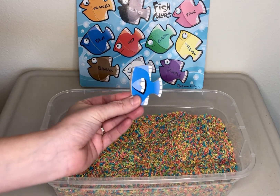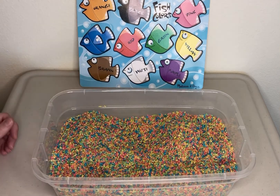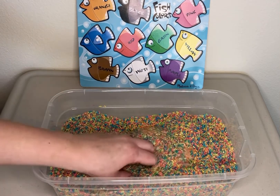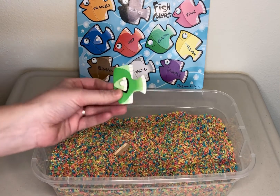We found the blue fish. He goes right there. Let's find another one. We found green. I like the color green.